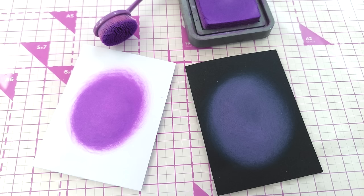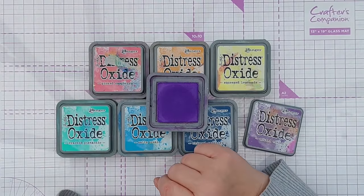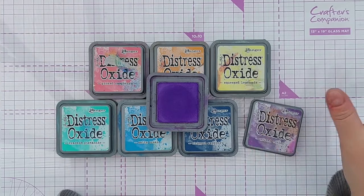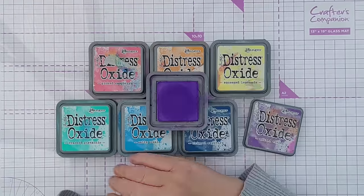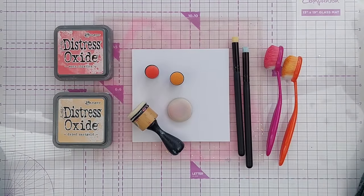Because the solvent is water-based, they do react with water — which is where you get the name 'oxide.' They're not chemically oxidizing; they give you an oxidization look. When you drip water onto a blended panel and dab it off, it picks up some color and leaves a lighter area. You can use these on most porous papers, including dark colored paper. If you don't want them to react with water further, you can use a Distress Glaze — smear it over and it creates a waterproof layer on top.